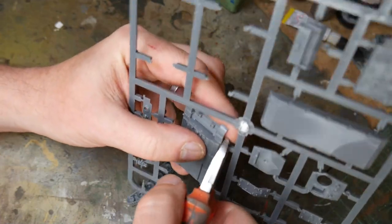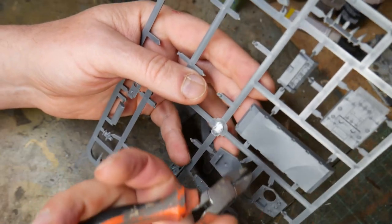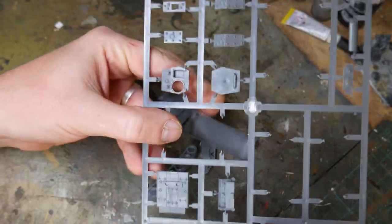The first thing I do is to remove all the plastic parts using a pair of clippers. Try to cut as close to the model but without damaging the plastic as you do this, because it'll make the cleanup stage slightly easier. It is hard plastic, but it does cut very easily.